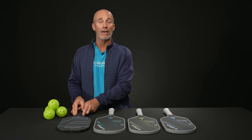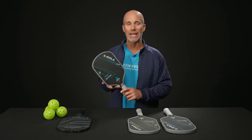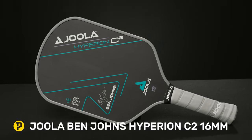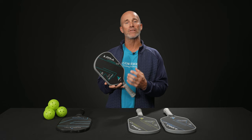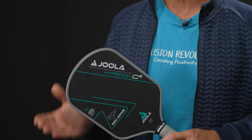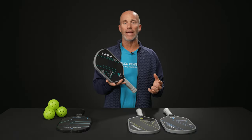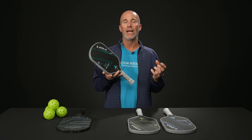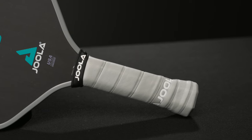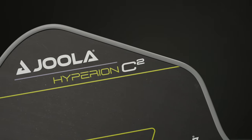And obviously if we're beginning with ALW — Anna Lee Waters — we've got to go with the Ben Johns Hyperion C2 16 millimeter. This one is also available in a slightly thinner 14 millimeter core. Unlike Anna Lee Waters' paddle, which is a compact shape, the C2 Hyperion utilizes an elongated shape, which I love for extra reach and leverage-based power. The 16 millimeter runs about eight ounces, with the 14 millimeter coming in a little lighter at about 7.8 ounces.